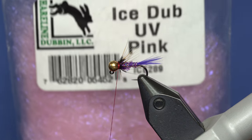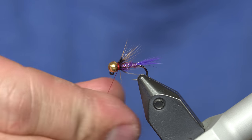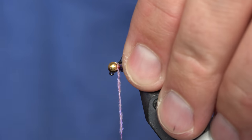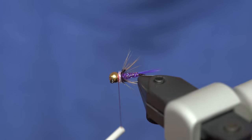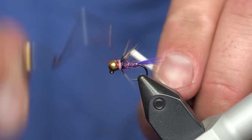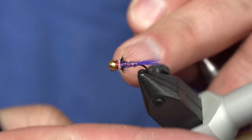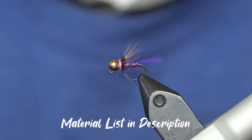The last step is to add the thorax — ice dub in UV pink. Once again, tiny amounts of pink dubbing; it doesn't take very much to make a little hot spot. Just enough to cover the area where I've tied back that hackle. Clean up the head, then throw a few wraps to make a little red bar right behind the bead. I whip finish two or three times using a Tiemco midwhip finisher, pull nice and tight, trim, add some head cement, and you're all done — you have a fresh purple dart.